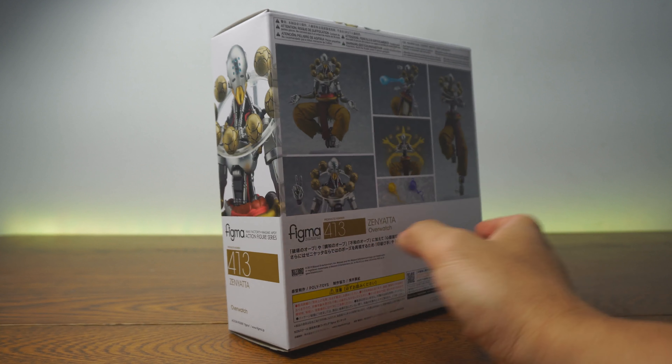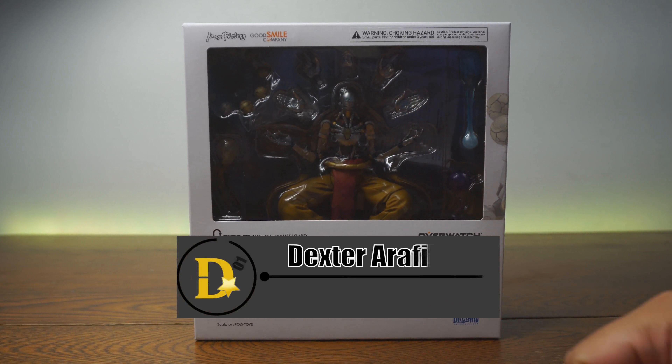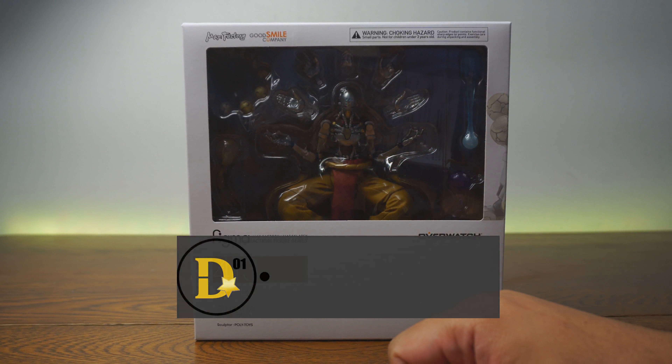What's up everyone? Thank you for joining us once again on the D-Star01 channel. I'm your host, Dexter Raphilus, and today we will be looking at the Figma 413 Zenyatta from Overwatch.